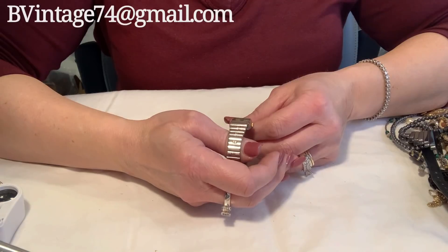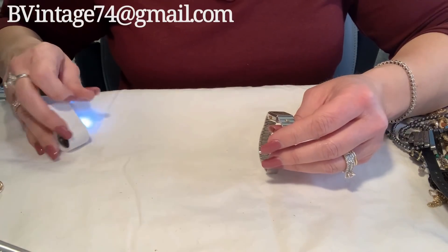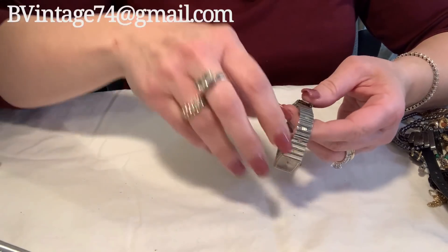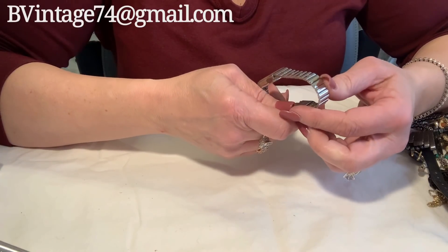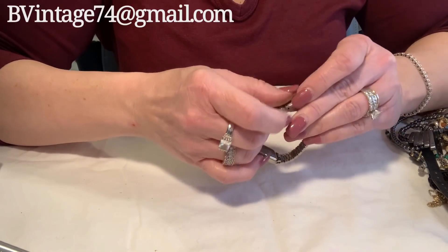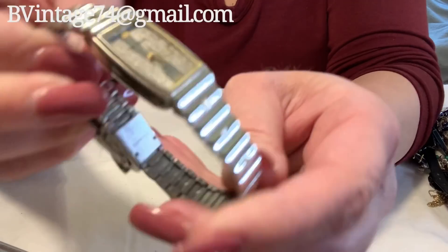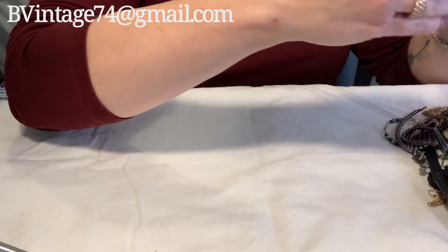Oh, this is a nice watch — it has a nice feel to it. Let's see what it says — it's got a really pretty face. Oh, Sergio Valentini — Sergio Valenti, however you like to say it. Stainless steel band. Making sure that this is operational — yep. Very pretty. I will have to look that up because I don't know what those would even go for.